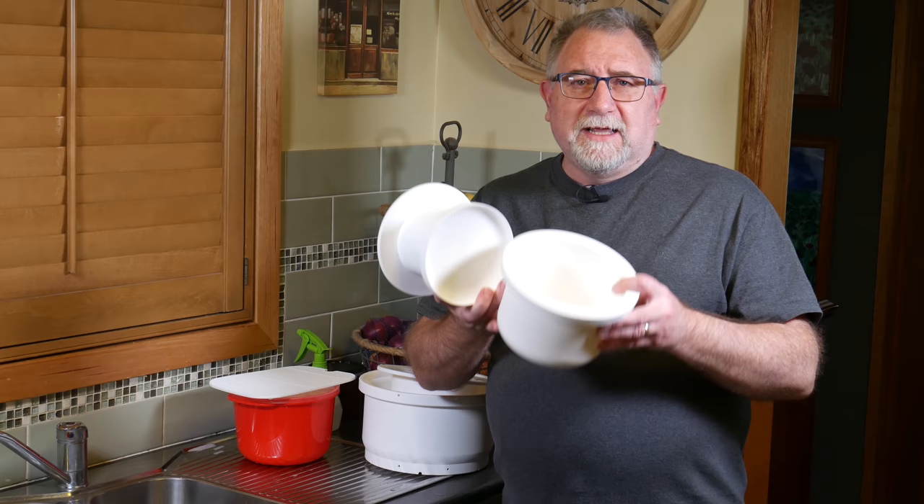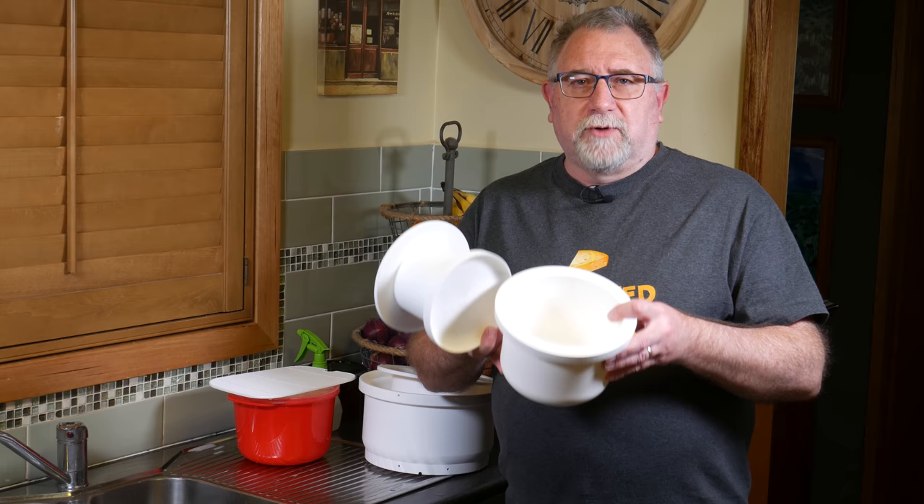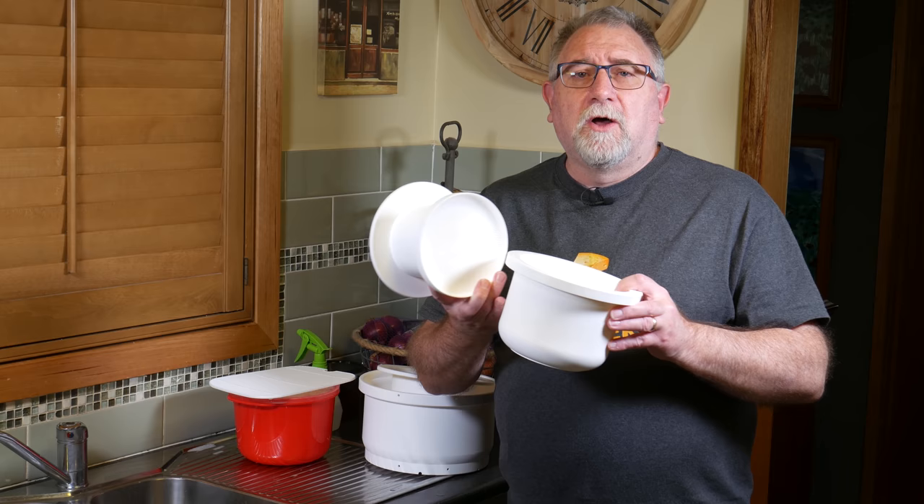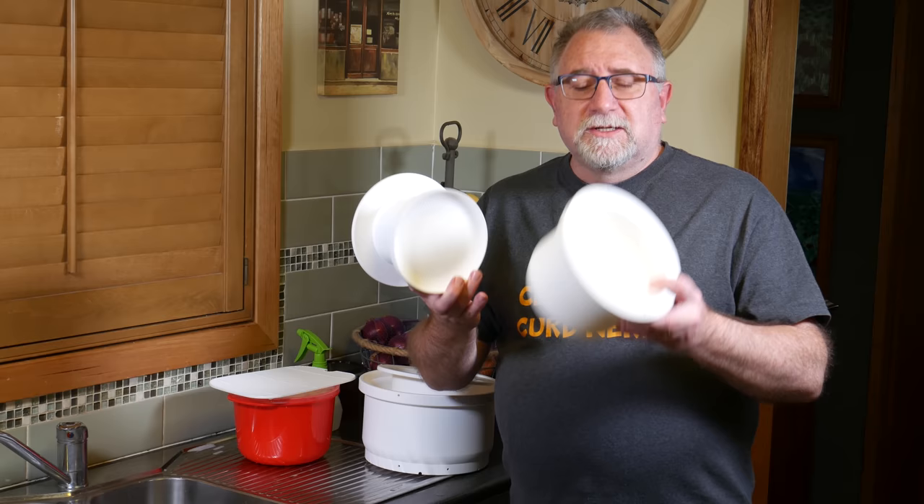I had no troubles with them except for pressing, and that is only because I didn't have the correct press to use. They're used in commercial operations, but they can be used manually, which I found out. It has micro perforated holes all the way through, which is the reason you don't need a cheesecloth. This is the one kilo one, which I used during the cheese making video to get a perfectly formed Gouda.